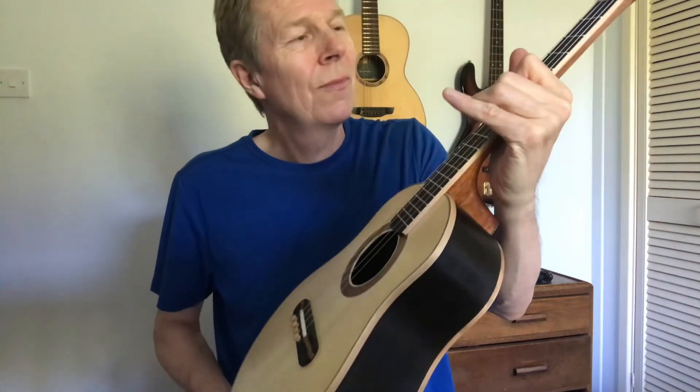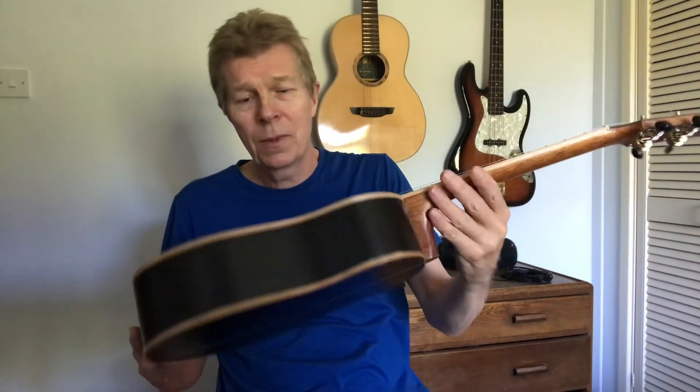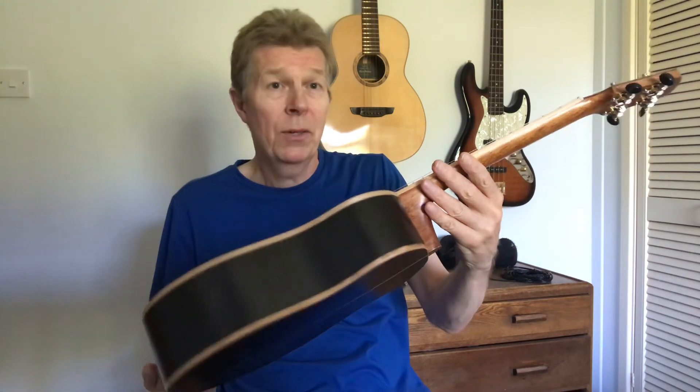So there you go — that's an 18-inch scale tenor baritone by Chris Perkins. Thank you.